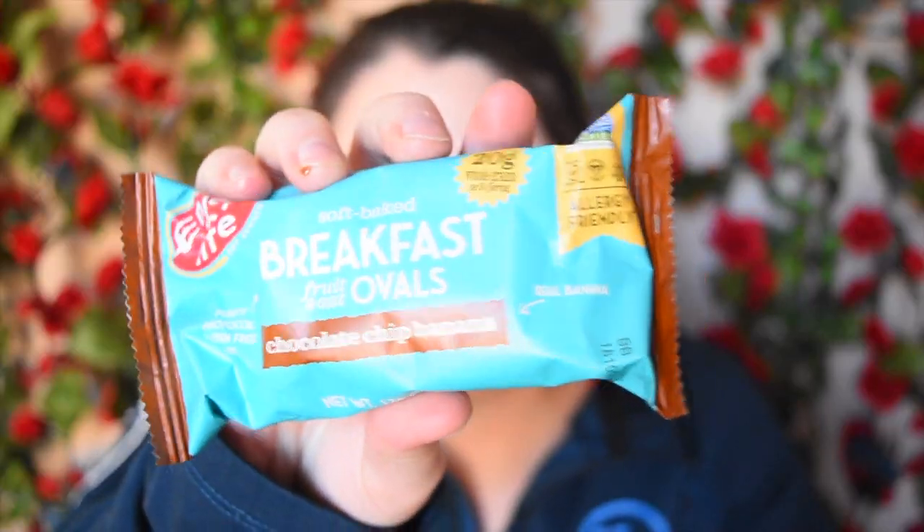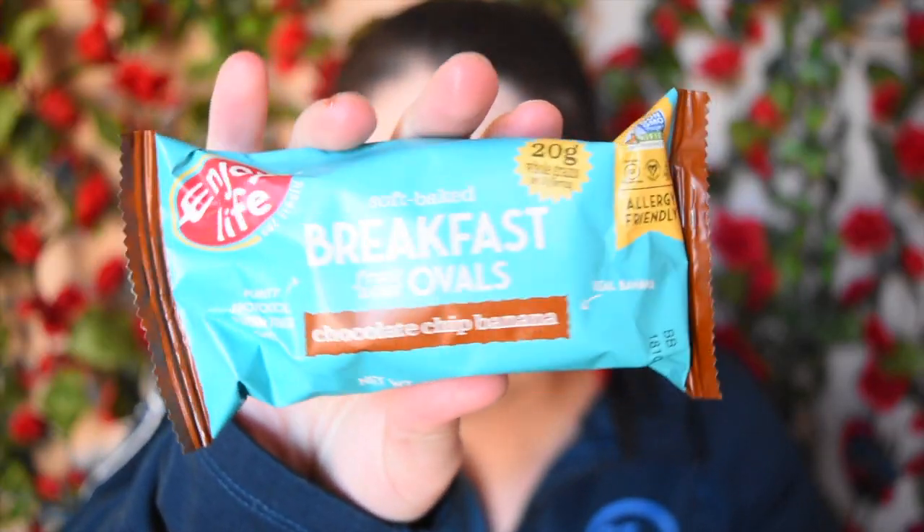Next we have Enjoy Life soft baked fruit and oat ovals in chocolate chip banana — with real banana, which is awesome — and they use gluten-free oats. One thing I love about Enjoy Life is that they are free from a lot of allergens, so if you have a family member who's allergic to certain things or you yourself have allergies, Enjoy Life is a great brand. It's free from wheat, peanuts, tree nuts, dairy, casein, soy, egg, sesame, sulfites, lupin, mustard, fish, shellfish, and crustaceans.